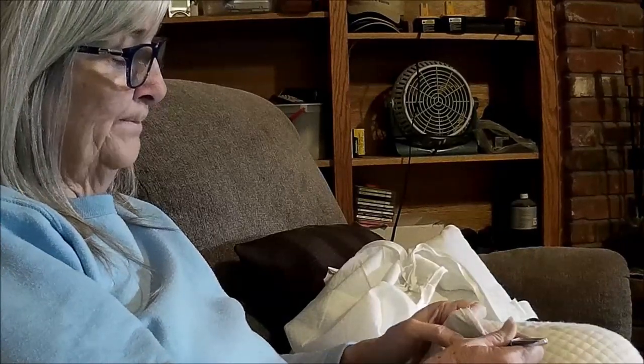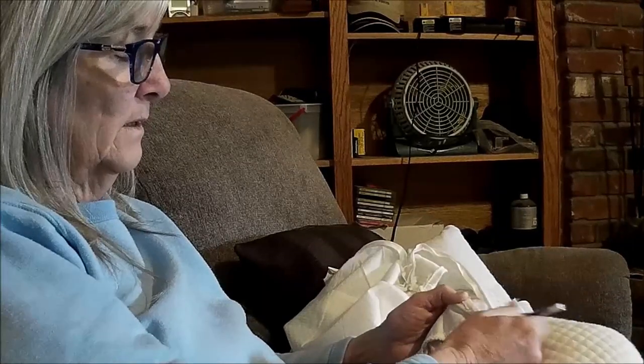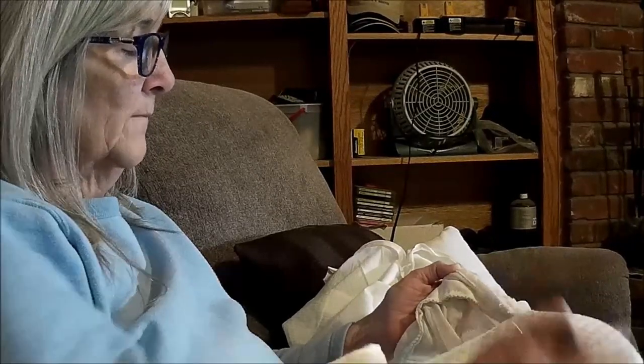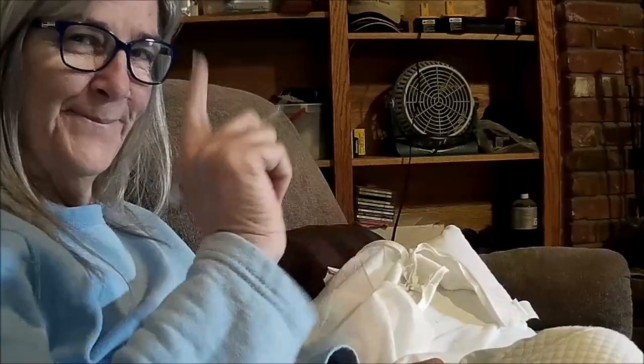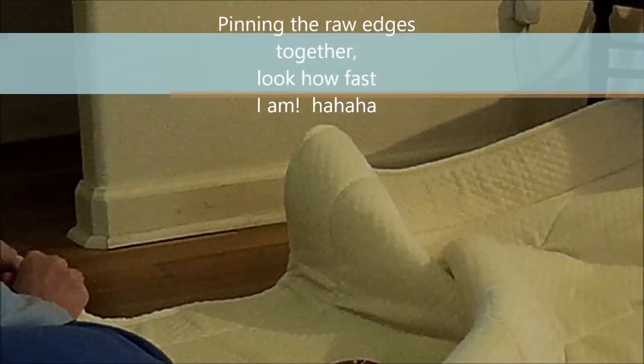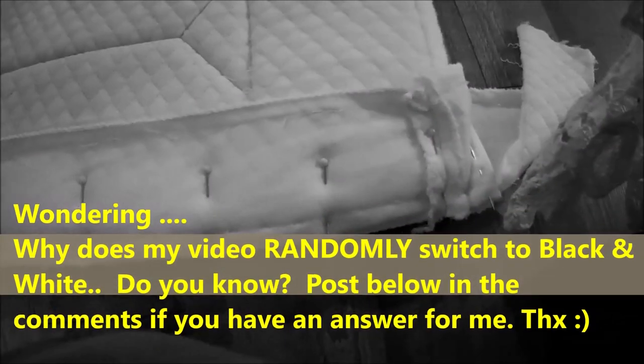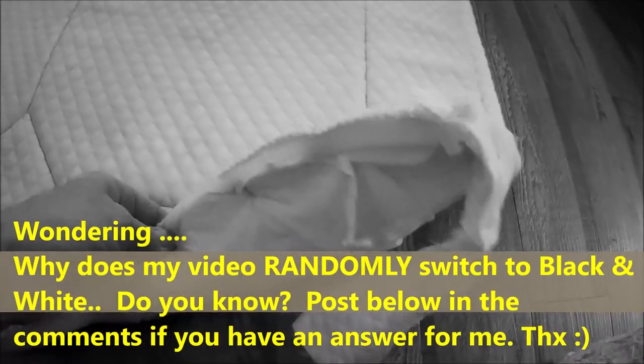I'm just going to keep picking here — I'll speed it up in the video. Okay, I got it all pinned on one side. I'll take it in, put it on the sewing machine, and get the one side sewn up. Let's go.